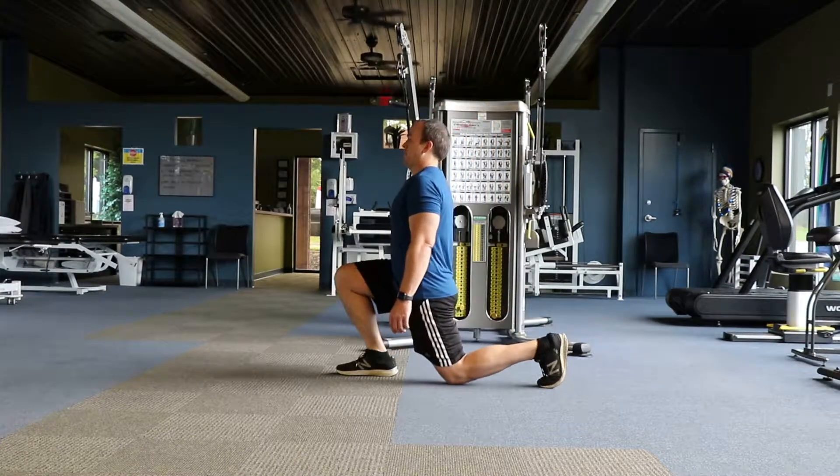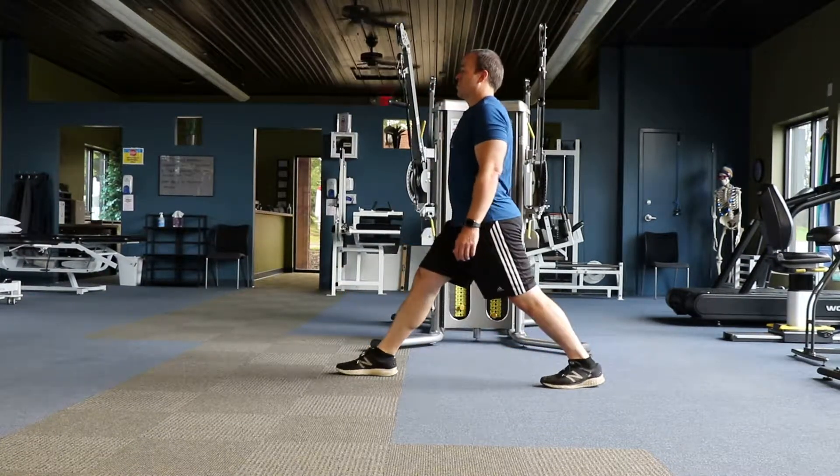This is the split squat. Start with your feet in a staggered position with both feet flat.